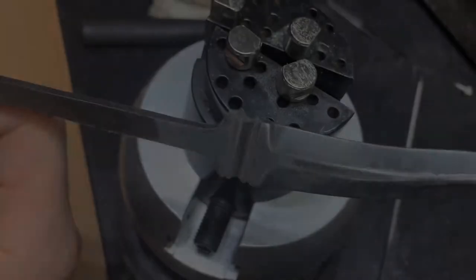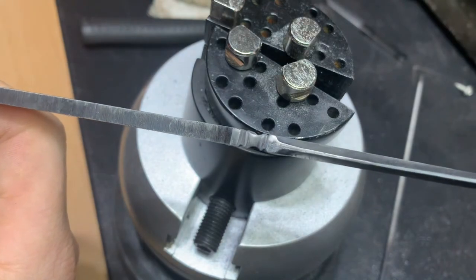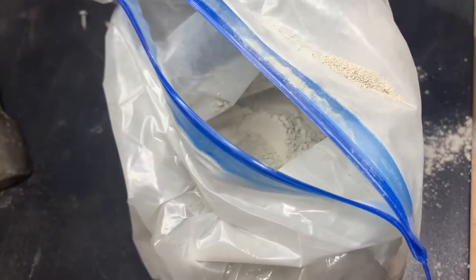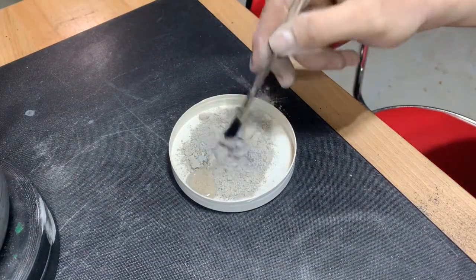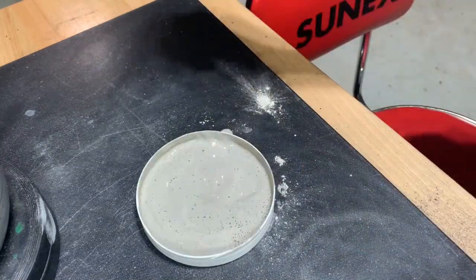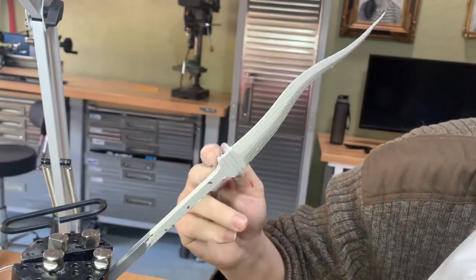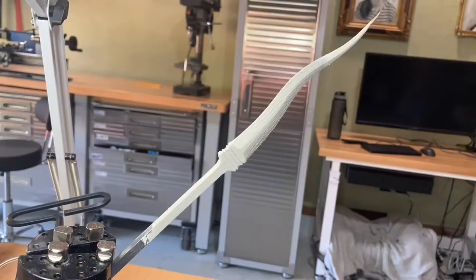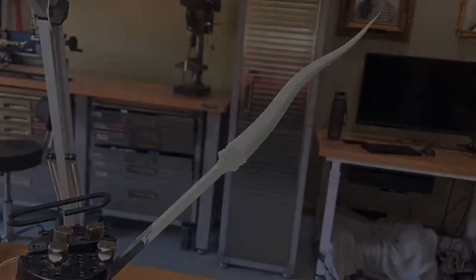Some of you may have noticed when you heat steel up it changes colors — it gets a sort of onyx gray or even a black coating. That coating is actually oxidation. We want to prevent the blade from oxidizing, so here I've mixed up some Satanite clay with regular tap water and I'm putting a very thin coat on the blade and letting it fully dry. That'll protect us from oxidation while we heat treat it.